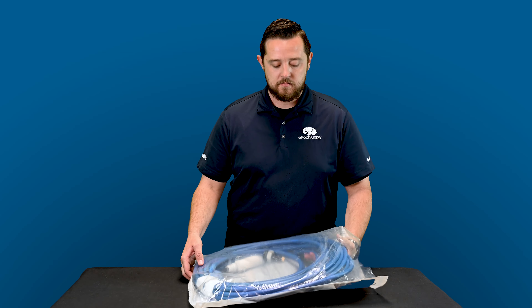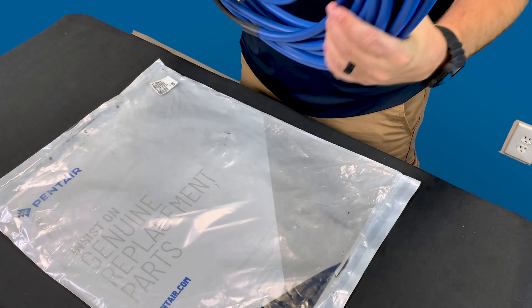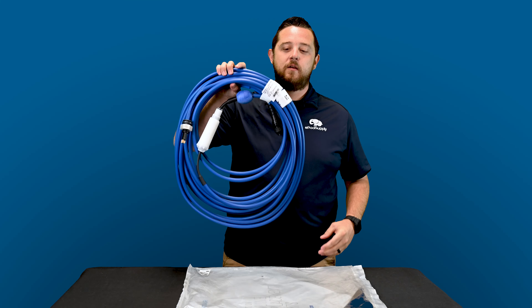I already pre-cut the bag so you guys didn't have to see my shiny green knife and make my web guy mad with all the different colors. So we pre-cut it for you, and as you can tell, it comes out in one big swoop.